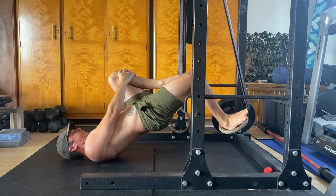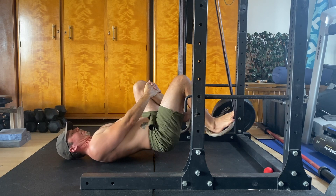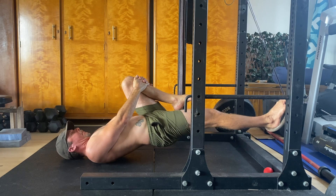Once you've mastered the double leg hamstring curl on the rings, you'll be ready to increase the intensity. This is where single leg ring curls become an excellent progression.